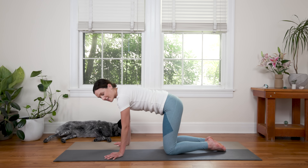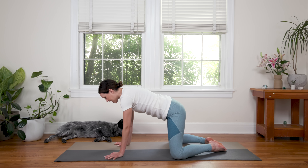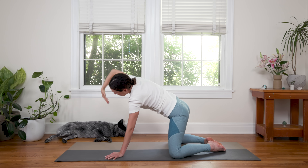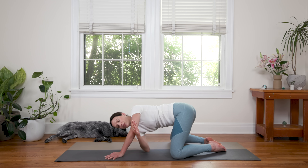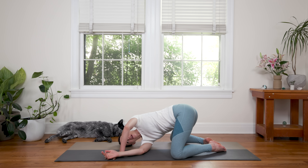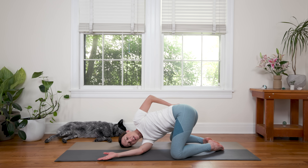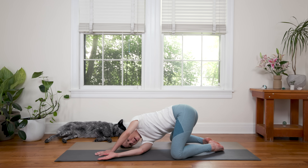Then bring the big toes together, come back to center, bring the knees wide. Inhale and send your right fingertips up towards the sky. Really reach. And then exhale — you're gonna thread the needle. Bring the right arm underneath the bridge of the left arm and come to rest on your right ear. Left hand can come all the way forward. You can bend the elbow for a deeper stretch. Or you can take the left hand to the small of your back as you breathe deep in the twist. Send breath to your belly, massaging the internal organs. And then slowly bring it back up through center.